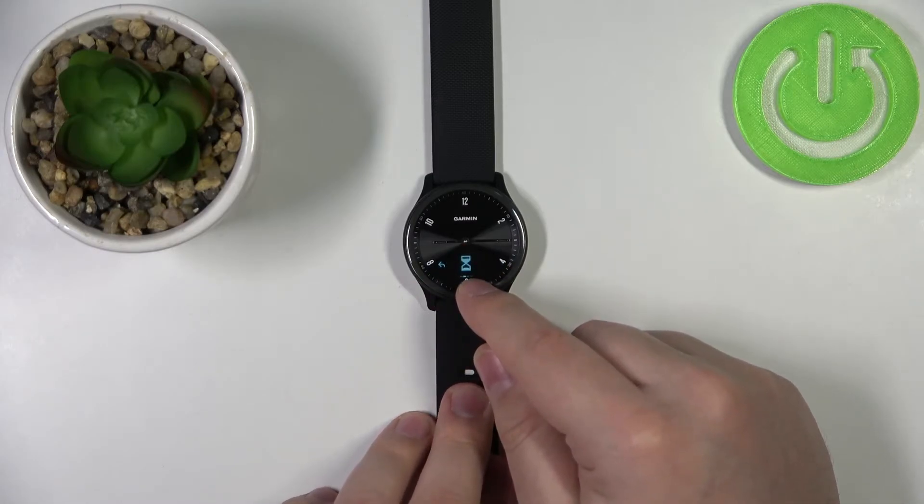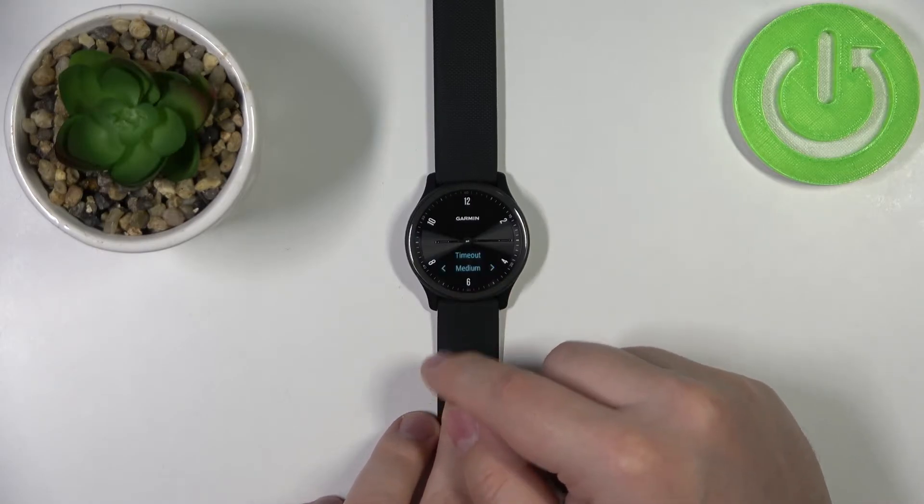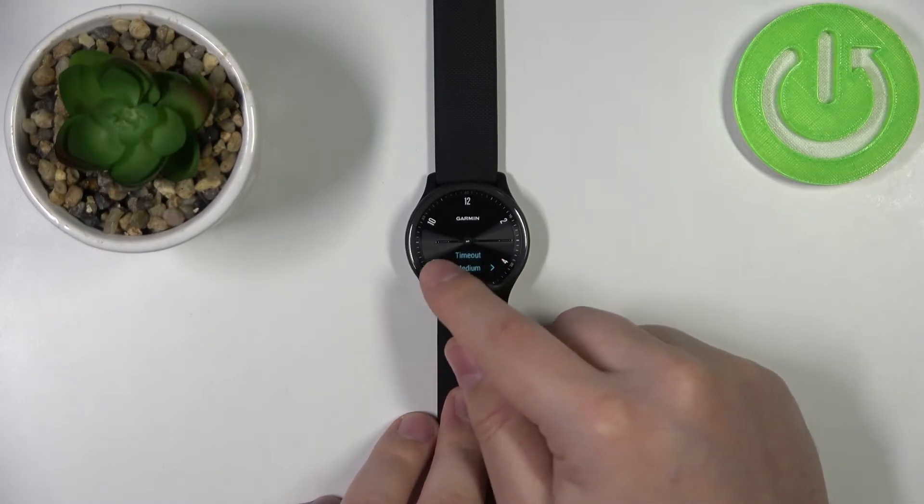Here scroll through the menu, find the timeout icon, tap on it, and here we can adjust the screen timeout duration.